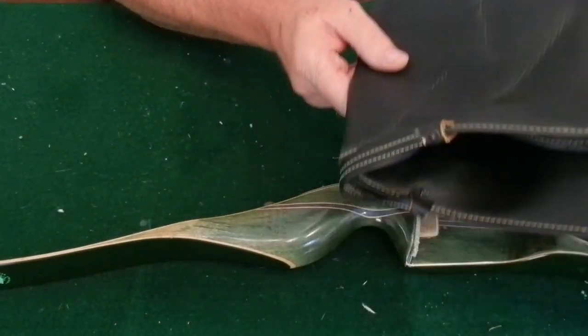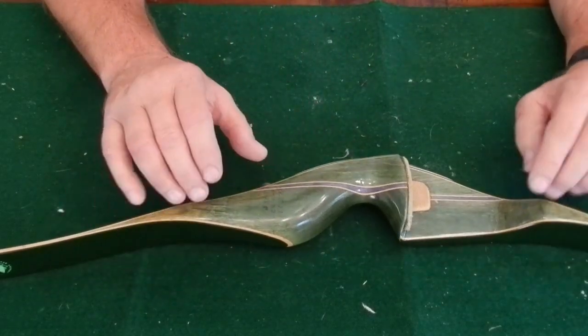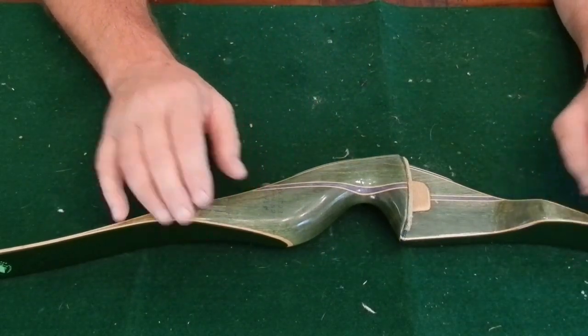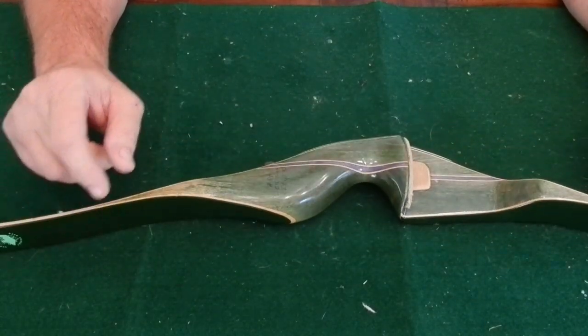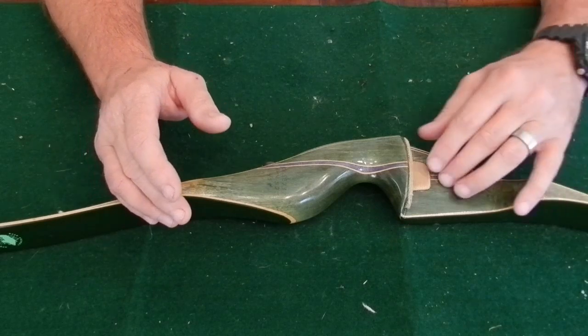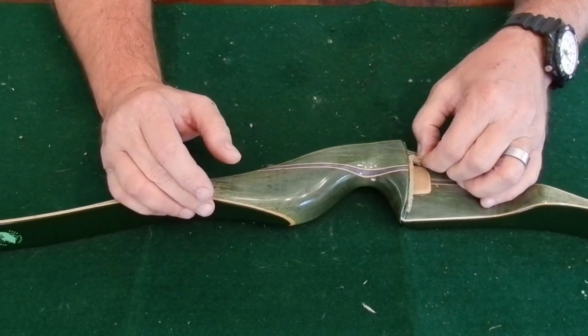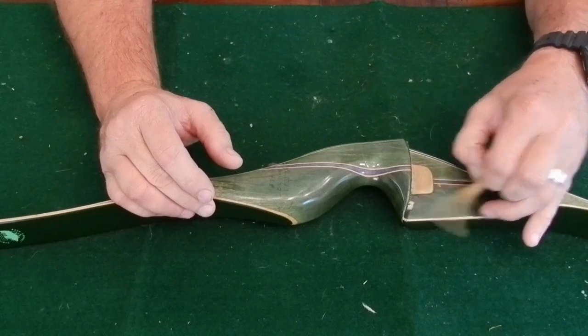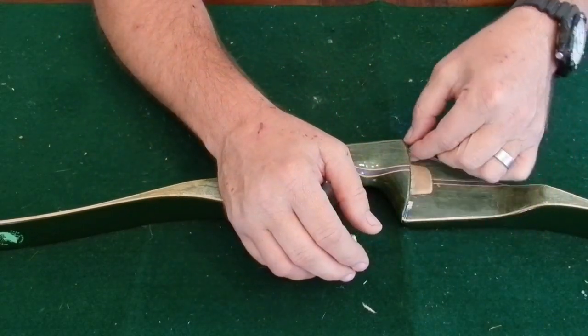I paid $200 for this bow and I think that's a steal. I believe these bows new were like $3.99 or $4.99 and they still make this bow today. For $200 I'm not going to complain. I do want to get this rest off though because it's not the original — it's an old carpeted rest and it's all dry-rotted, so we need to remove that.